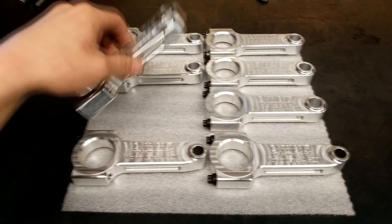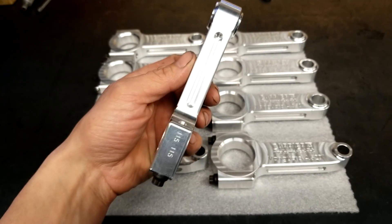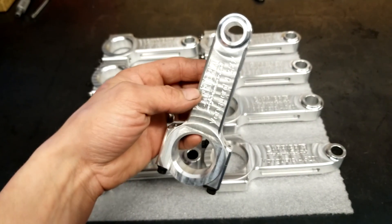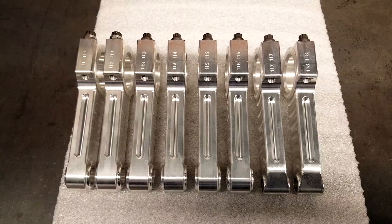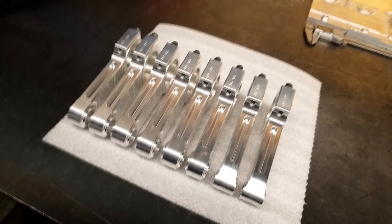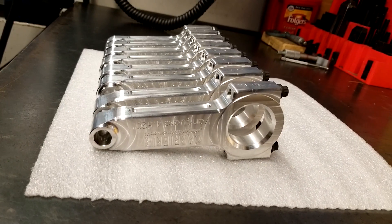My part is now complete. The final diameter will be honed to the final measurement by the customer as they are now a few thou under. It was a fun project, the rod turned out real nice and I am really happy about them. I hope you guys enjoyed the video. If you did, subscribe to my channel and leave a comment — I love reading them. Thanks for watching.